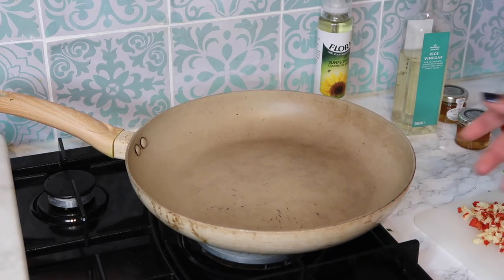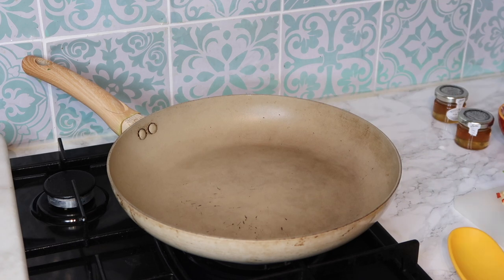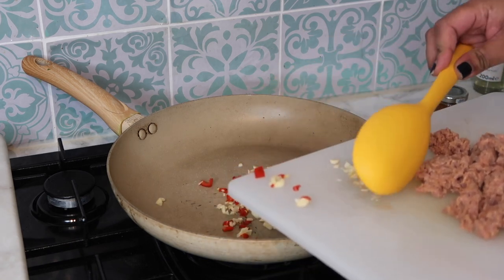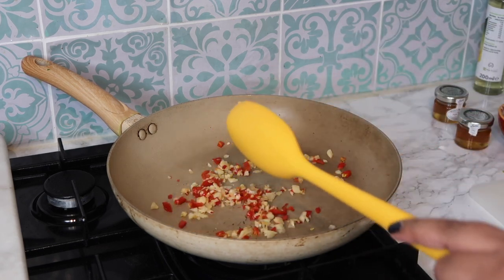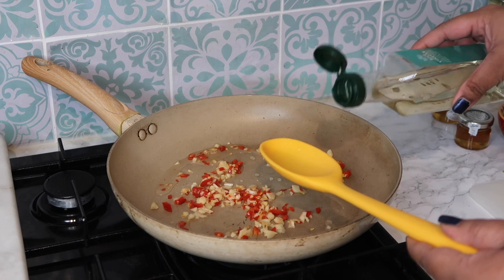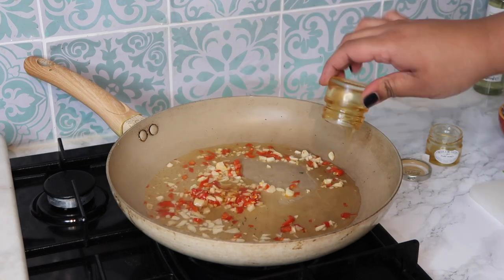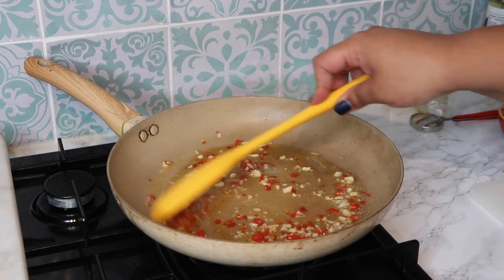I've got my frying pan on the cooker on a medium heat. I'm going to spray a little bit of sunflower oil — you could use any oil — just about five spritzes. I'm going straight in with my garlic and chilli. While that's sizzling I'm going to add the rice vinegar, then all this honey. You want about equal parts honey to rice vinegar, and just leave it on low to medium heat and let it simmer.